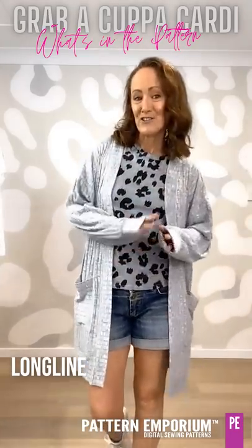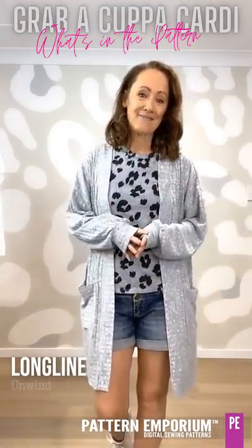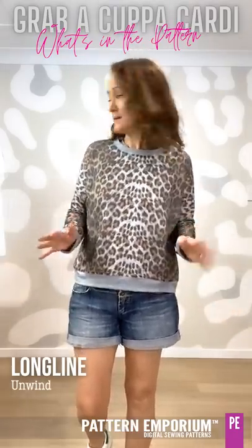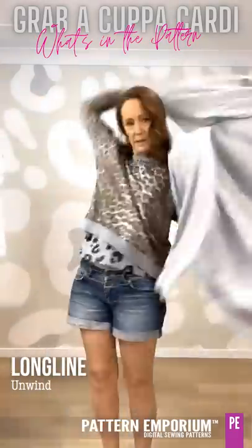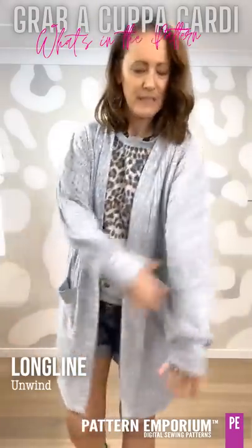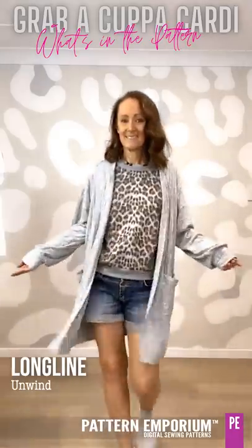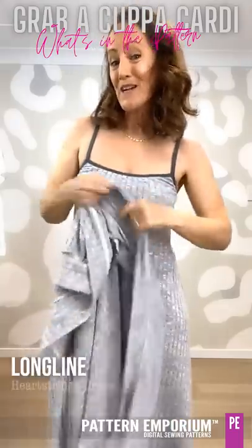On the next one I have added pockets. On a drapey fabric your pockets are going to drape, but that's the vibe — it is relaxed and easy. Oversized, you can pop it over jeans and a t-shirt or take it to the beach in a really lightweight fabric. This is the long length and it's just gorgeously drapey and easy. Let's layer a jumper underneath — this is the Unwind, our easy fit jumper sweater. Over the top: easy, fits beautifully, relaxed and warmer. You could even go matchy-matchy — this is the Heartstrings dress in the same fabric.